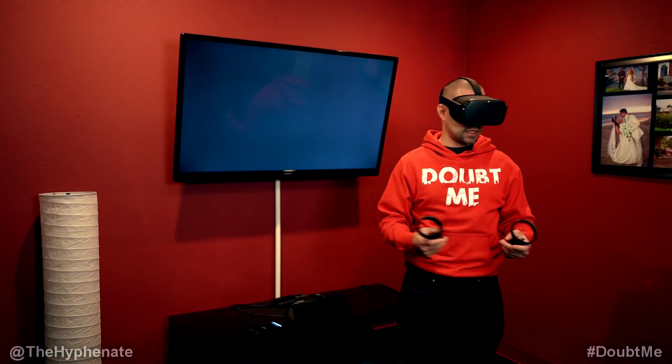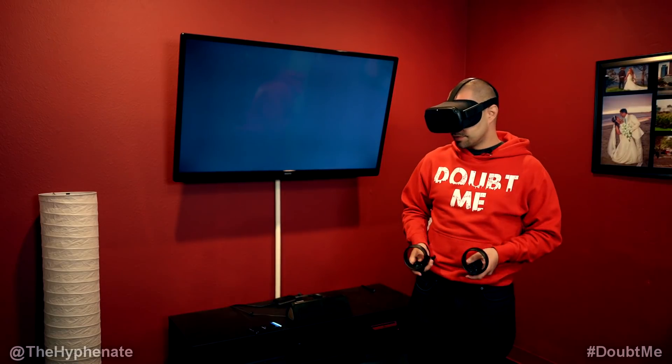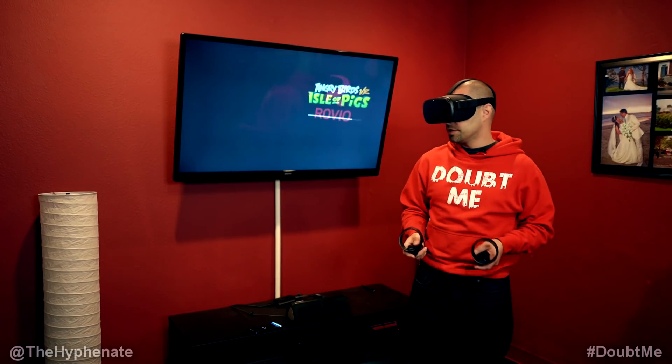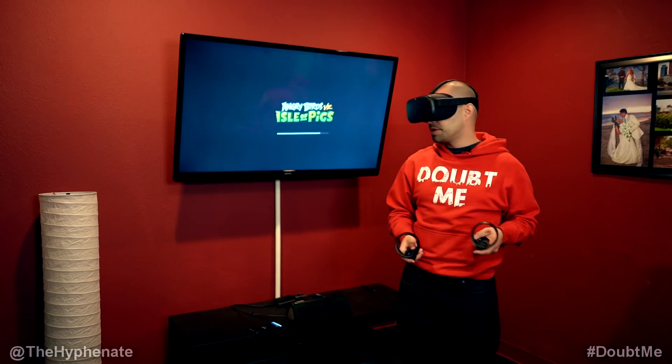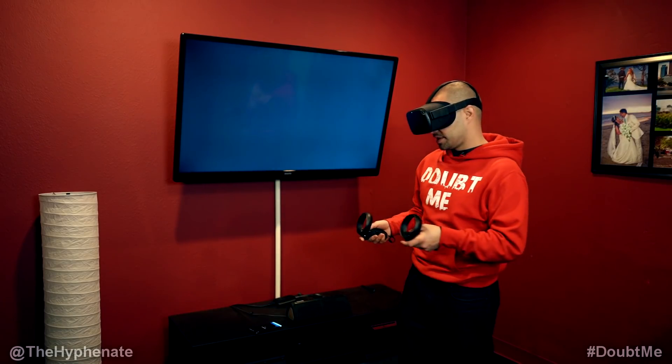Let me show you guys that what I'm playing is on the TV. I'm going to select this Angry Birds game — we'll give this a go. I see Rovio Angry Birds Isle of Pigs. This game is pretty fun by the way, it's pretty awesome.